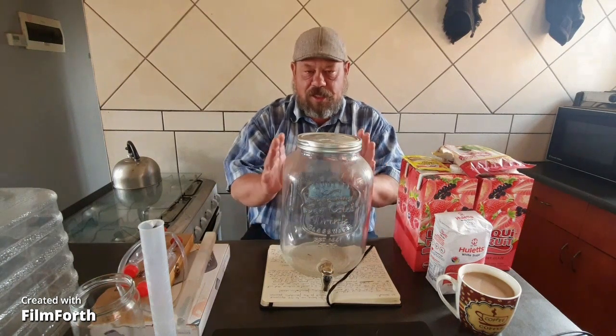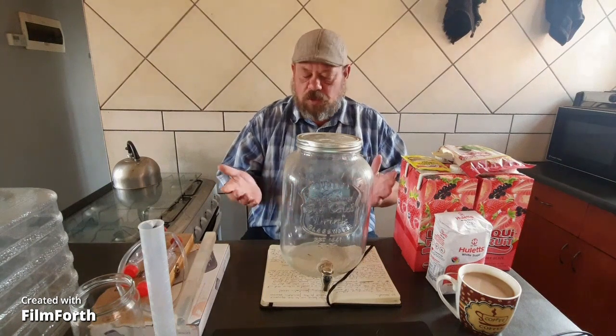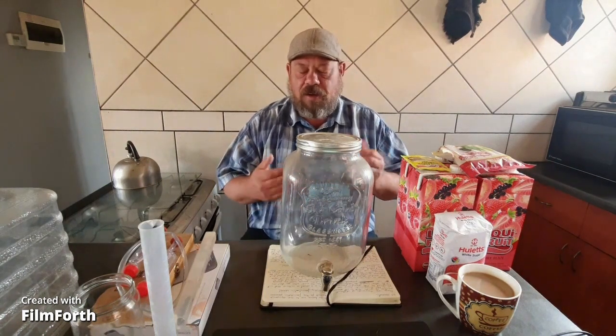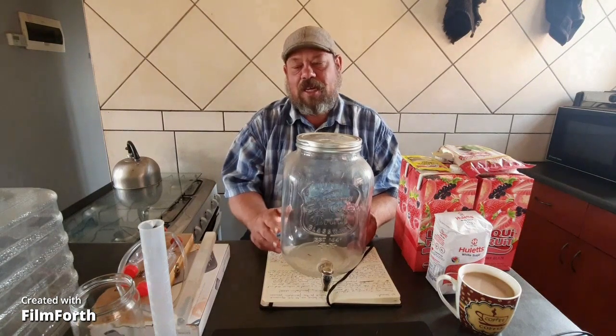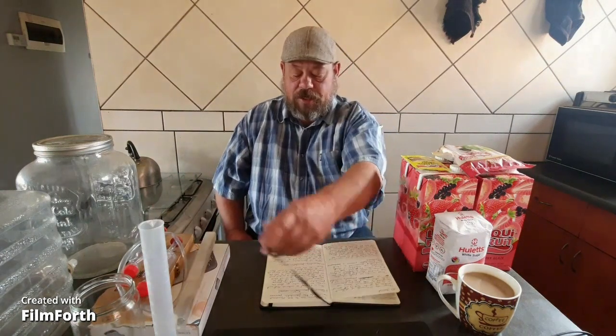I normally let the secondary fermentation take about a week or so, but depending on your own observation you can basically decide for yourself when your wine is ready.